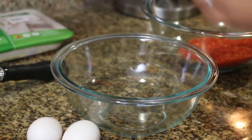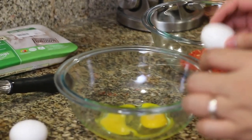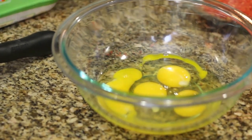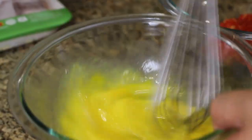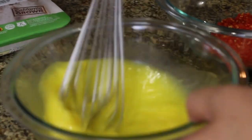Now we're going to make the egg wash. We're going to need about four eggs and we're just going to beat them up, whisk it — just get a good consistency. This is going to be used for the coating of the chicken tenders so you can stick the Flamin' Hot to them. As you can see, that's a good coating.